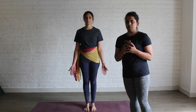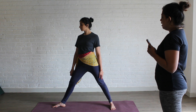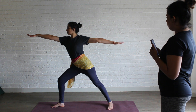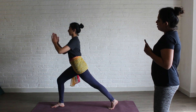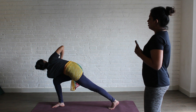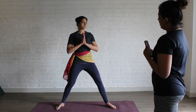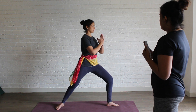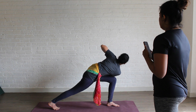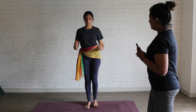Next we are going to do Parivritta Parsvakonasana. Open your legs wide apart. Place your right foot out. Inhale, take both your hands up. Bend your right knee, lift your back heel up. Join your palms together. Exhale, twist and place your elbow outside your knee. Stay here for 10 counts. Inhale, come up. Change your leg — left foot out, right foot in. Bend your left leg. Exhale, twist and place your right elbow outside your left knee. Stay here for 10 counts. Inhale, come up. Get your legs together, exhale in Samasthiti.